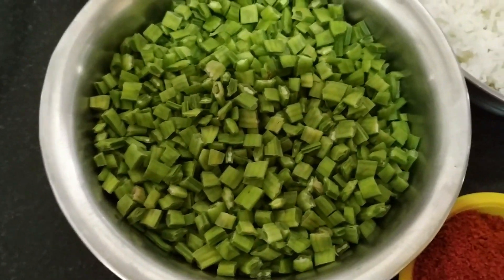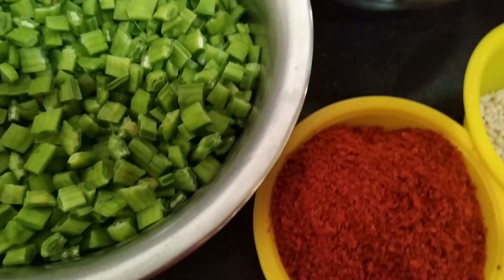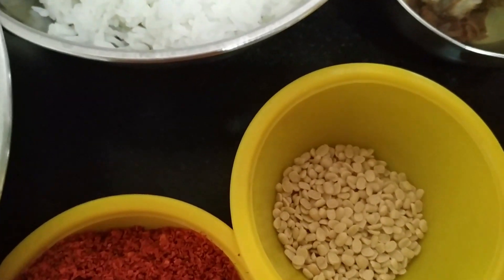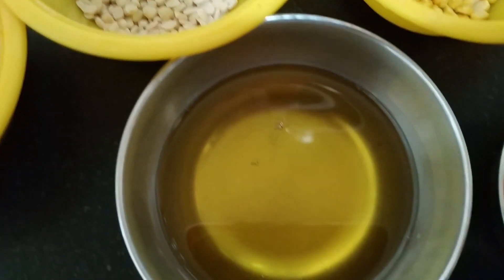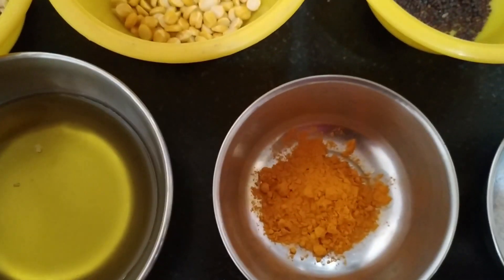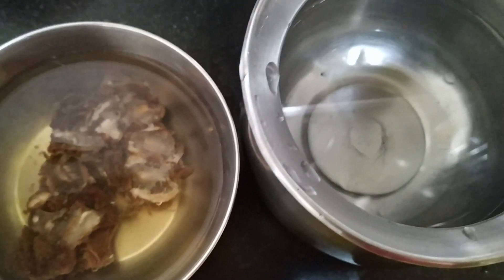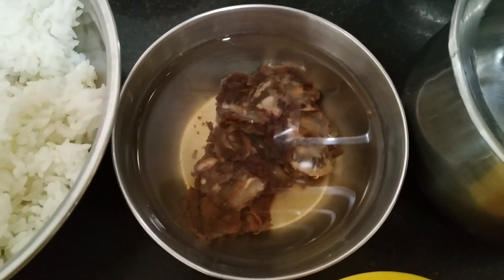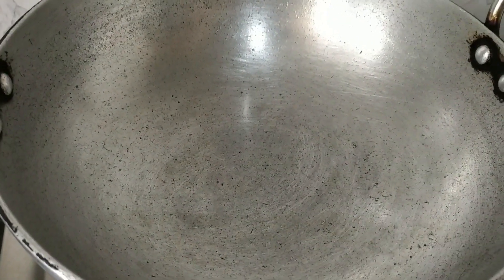The other ingredients are one and a half cups of cooked rice, four tablespoons of vangi bath powder, one teaspoon of urad dal, one teaspoon of chana dal, two tablespoons of oil, half a teaspoon of turmeric, salt to taste (approximately one and a half teaspoon), two cups of water, and a small lemon-sized tamarind washed and soaked in water.